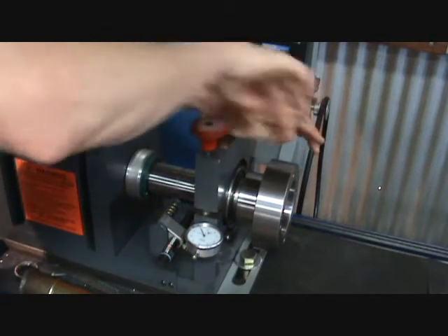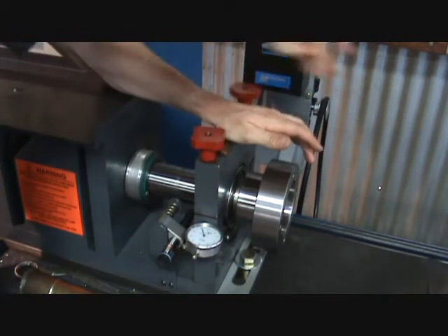Slide lock sleeve into position, then tighten the red hand knobs to secure the bearing cap.